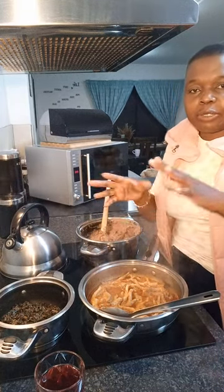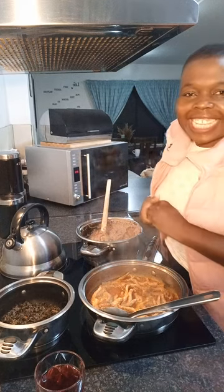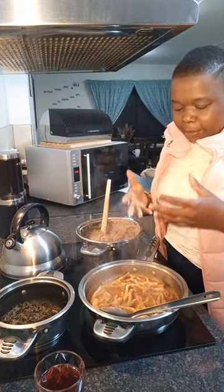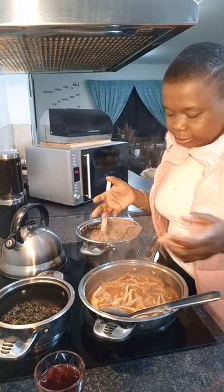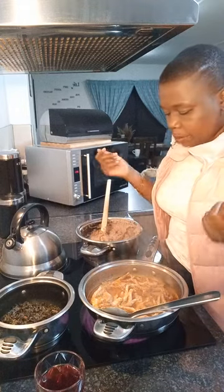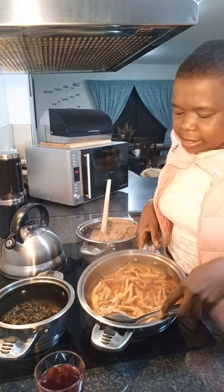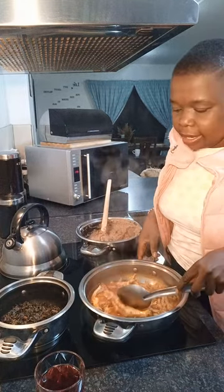I've just prepared my chicken feet, or chicken eggs, according to Dr. KC. Because I don't want to turn them around and toss them — otherwise I'll end up with just the bones — I just put them in this pan. It's a very nice pan, it's non-stick; as you can see there's nothing stuck underneath.